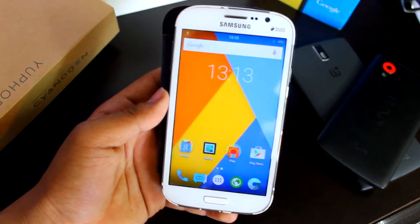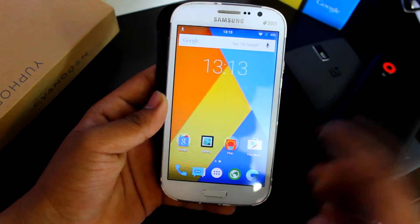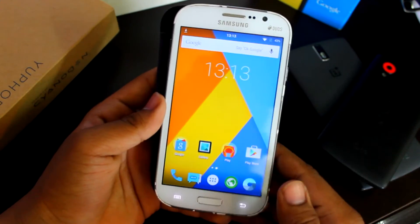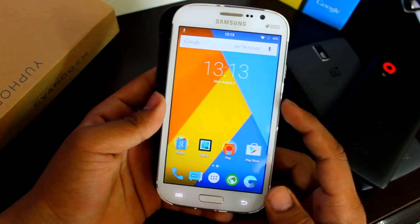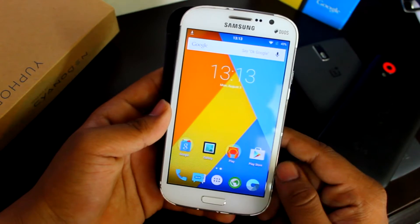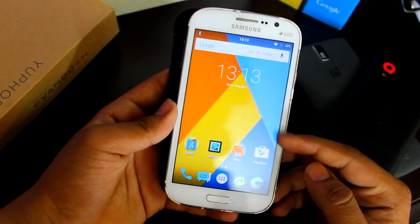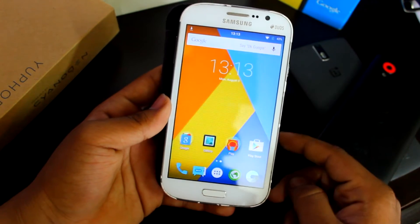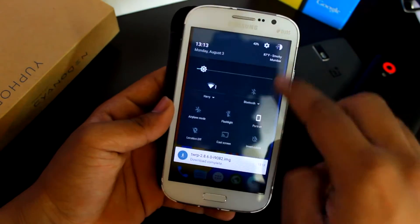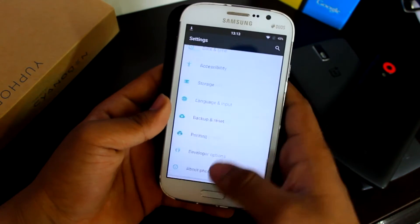I'll quickly show you what we get inside CM 12.1. There's a bit of lag — just a bit, not that much — but you can use this as a daily driver. I used it for one day and it was quite good, though I wouldn't recommend it for users coming from a OnePlus One or Nexus 5, since CyanogenMod lags a bit on this device. Also, I got a new update but it's not updating.